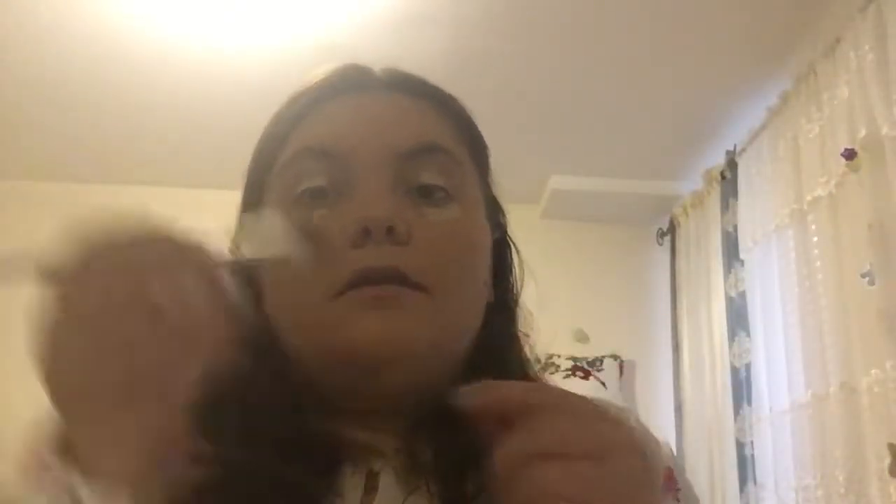Now for concealer — I'm going to put this on my eye as well. This is the Tarte Shape Tape, and I'm in the shade light neutral. For the concealer on my eye, I'm going to use this L.A. Colors Concealer Brush.